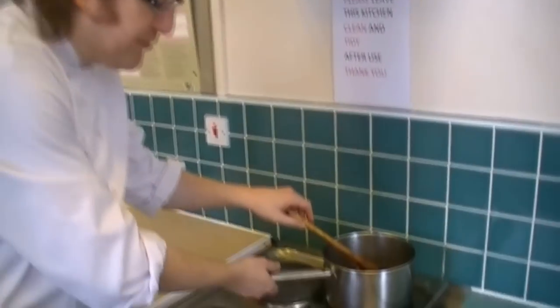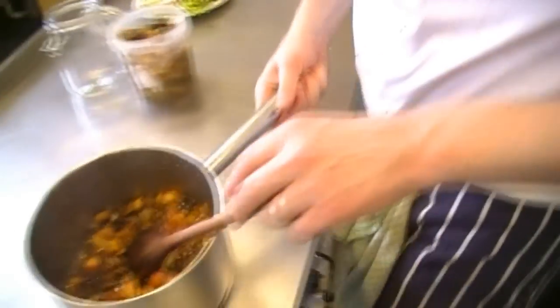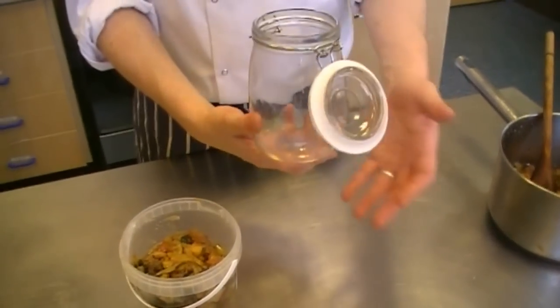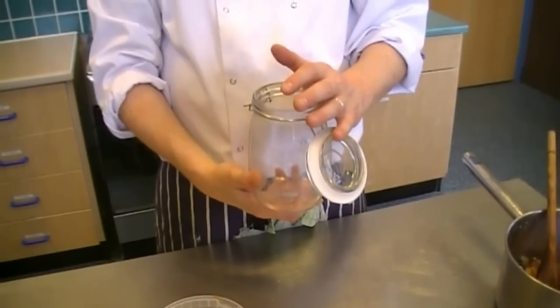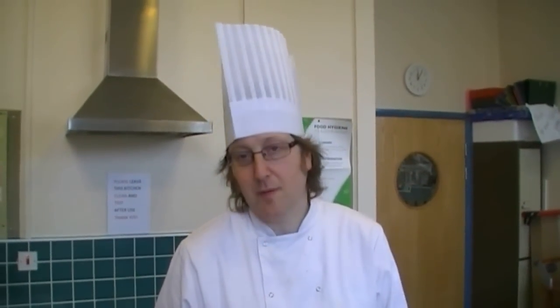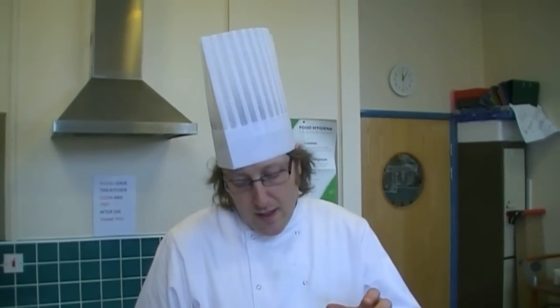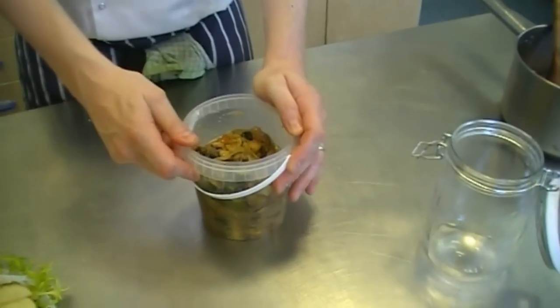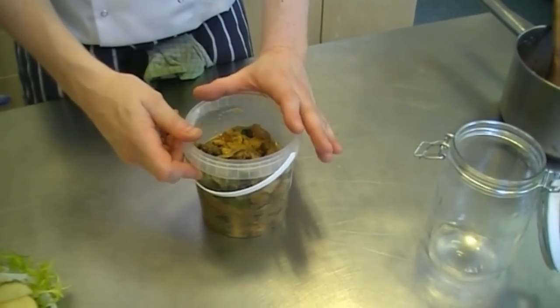OK, so here we have our finished chutney. What we need to do is get it into a clean container — I'm using a kilner jar — and let it cool down, get the lid on, and then preserve it in the fridge. Back of the fridge, label it up. I would say keep it at least a week or two, probably a month is going to be better for this to mature and for all the flavours to combine nicely. This one has been around for about a week and it's starting to come together — I'd probably leave it a little longer.